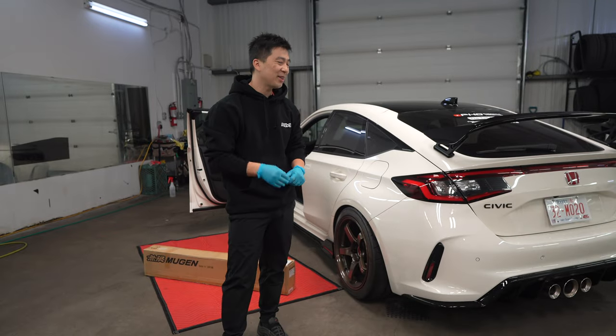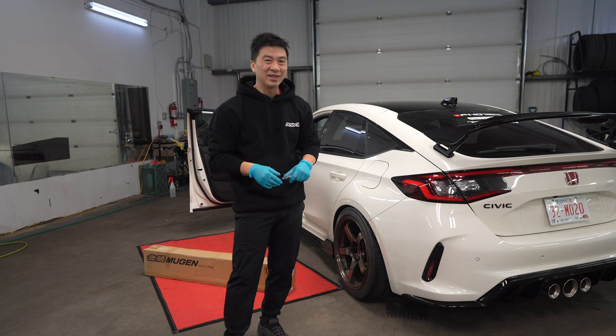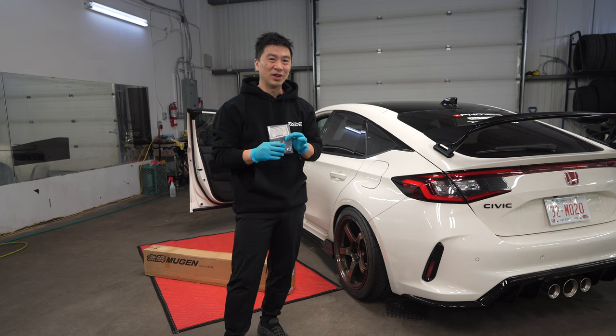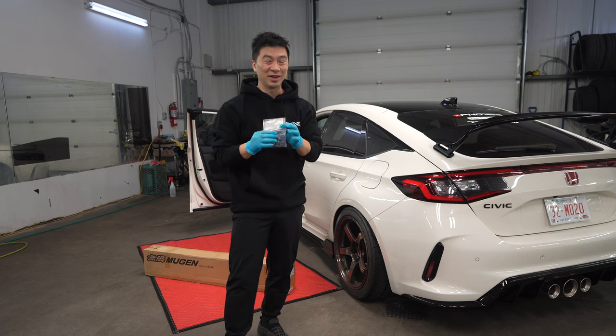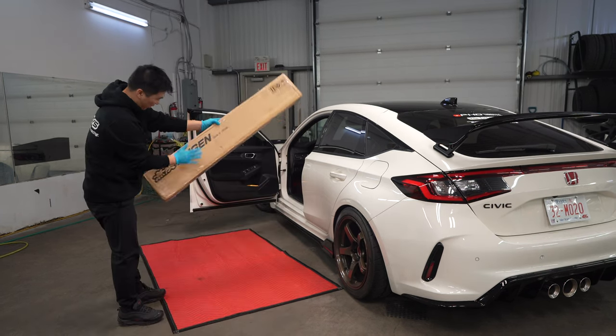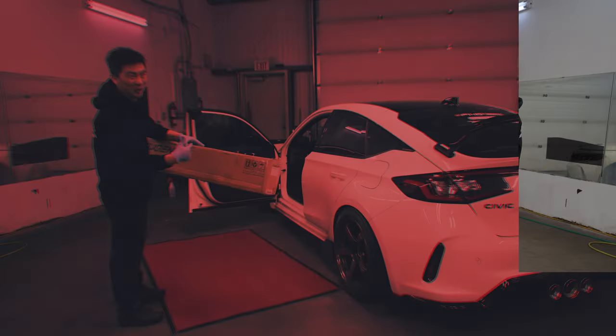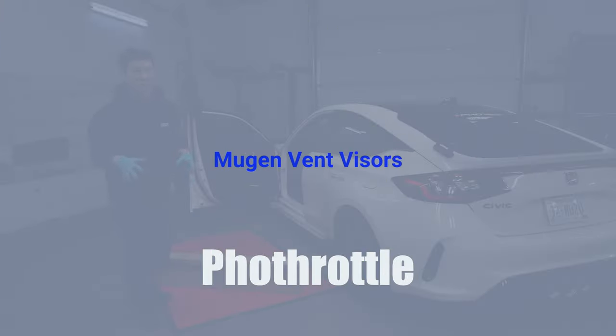Ever since I installed the RSR coilovers, the strut tower bolts are kind of on the janky side, so we got some new ones from Chasing Jays. I'm just really excited to show you guys — really, really nice. Also, we got this box from Mugen from Envision Auto Import. I'll explain a little more, but there's one thing that we gotta get to.